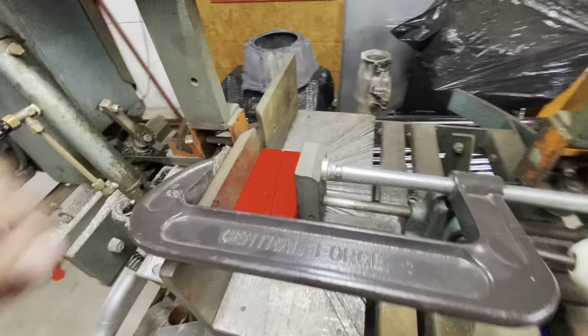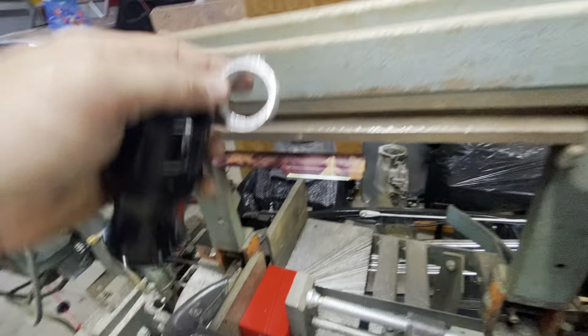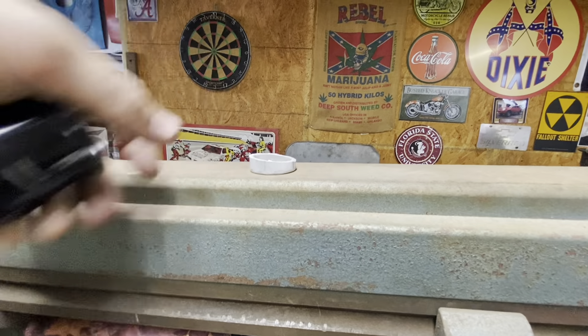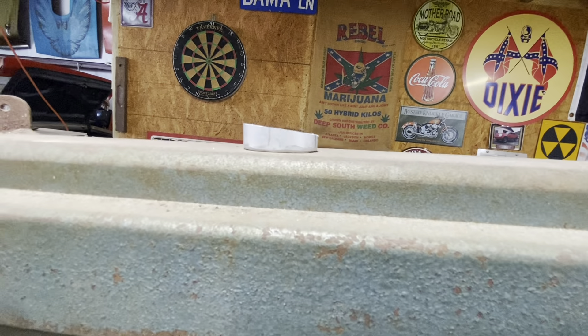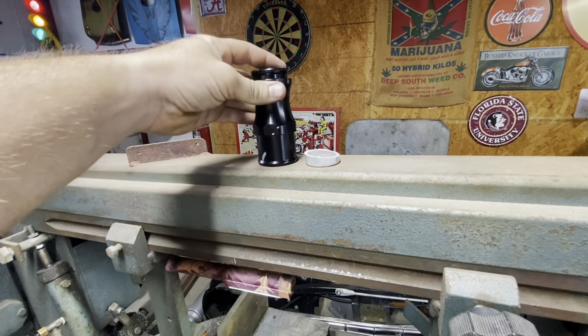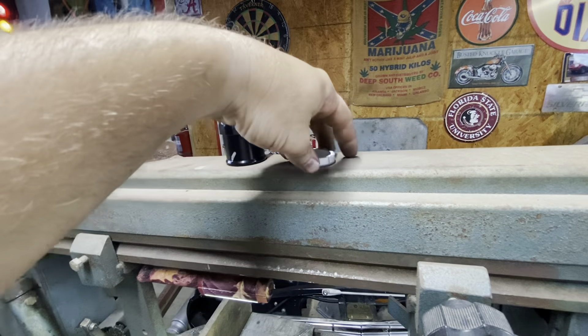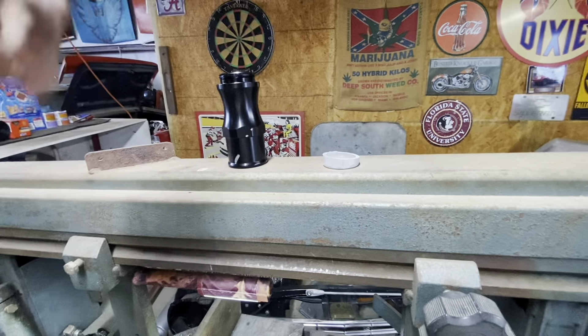There we go. So I might have to loosen it to do that — nope, it came out. That's what you get — I think this is 30 degrees on each side, it might be 15 but I think it's 30. I'm going to cut probably two more at least, see what we end up with, then go eyeball it with the car and then cut that.